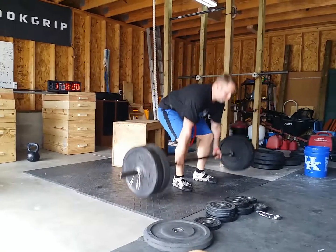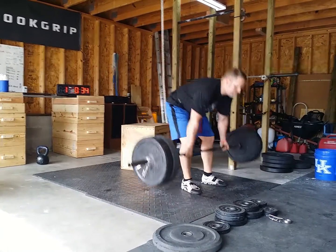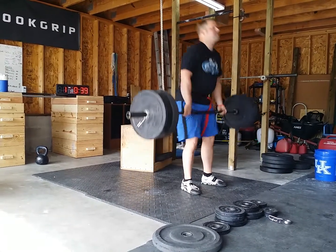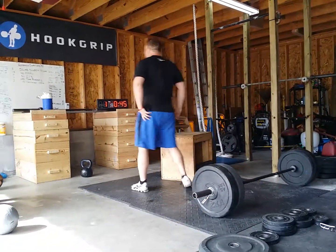One, two, three, four, five, six, seven, eight. Eight box. Six.